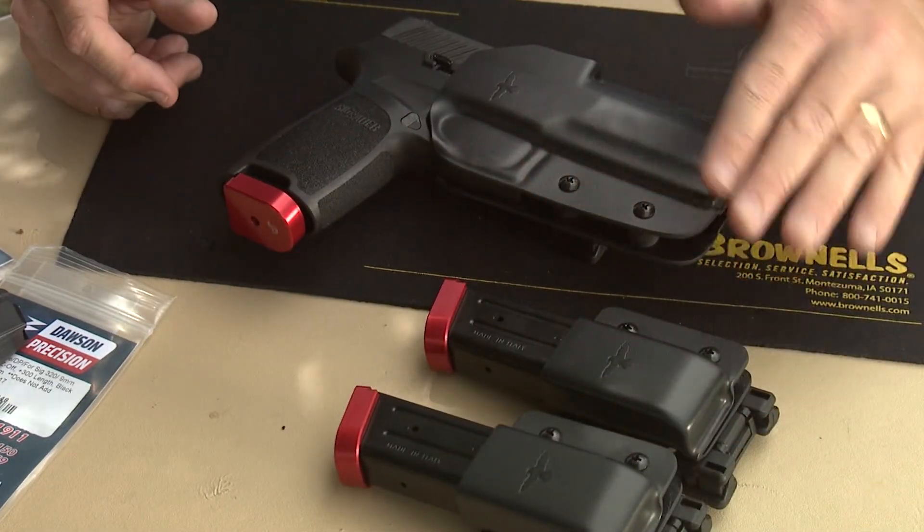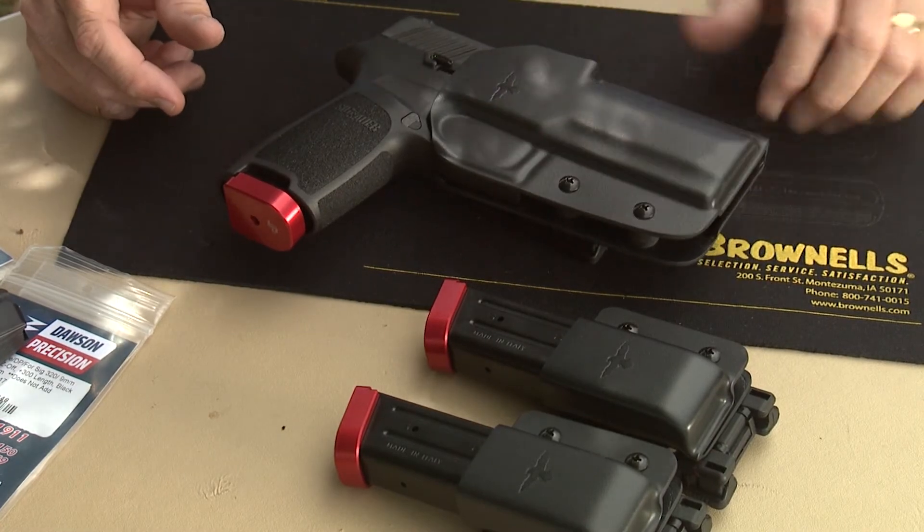Let me go ahead and show you some details on the holster and see how it works, and we'll take it to the range and try it there too. Stay tuned.